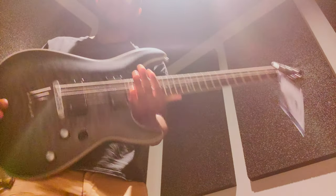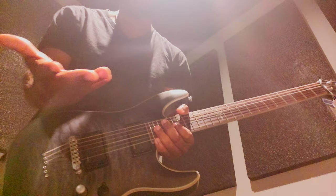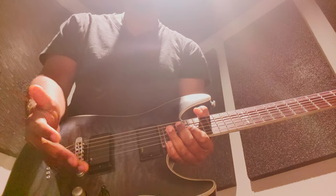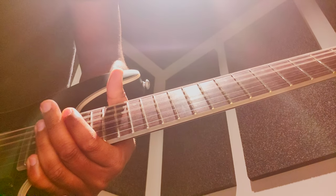All right, let's get this all set up. Today we're going to be doing electric guitar, because even though there's not a giant difference between acoustic and electric, there are some things I like to teach differently whenever you're playing on electric.